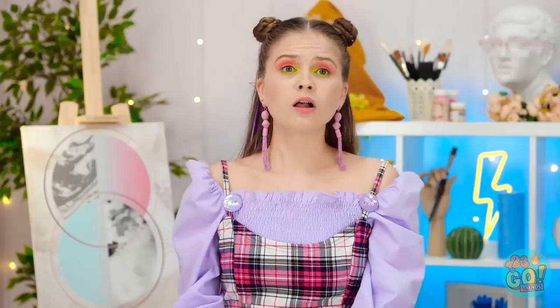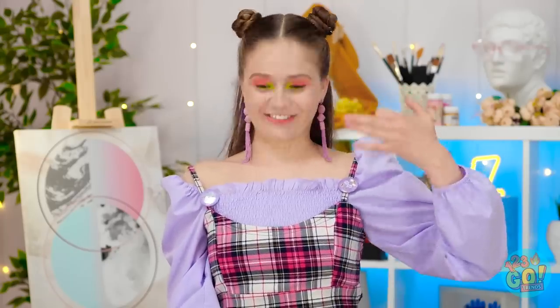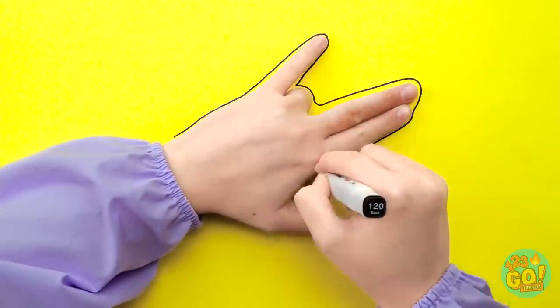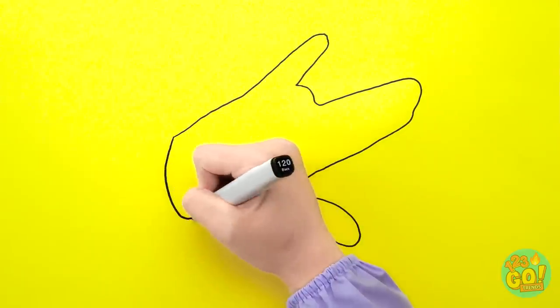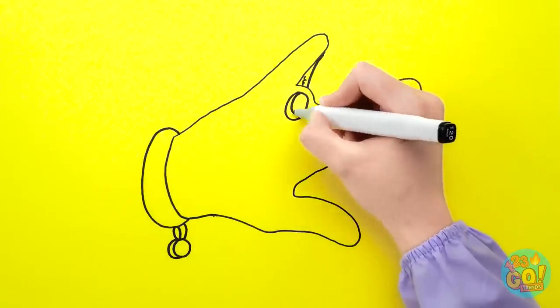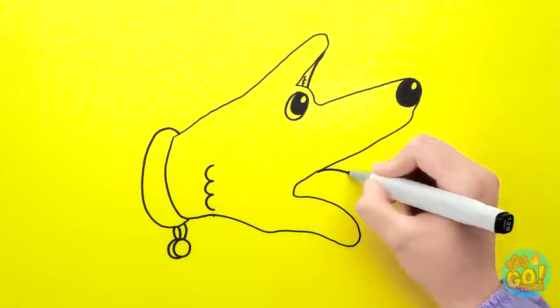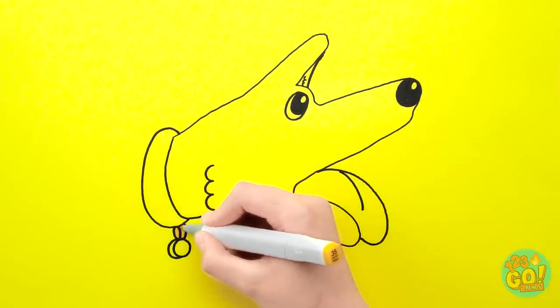Hey, Ellie! See the doggie? I kind of see it now! It's like a Rottweiler! I can just trace it on here and add my own details — like its little doggy collar! And what's a dog without sweet eyes? Time for the wet nose and a long tongue! And the right pops of color!